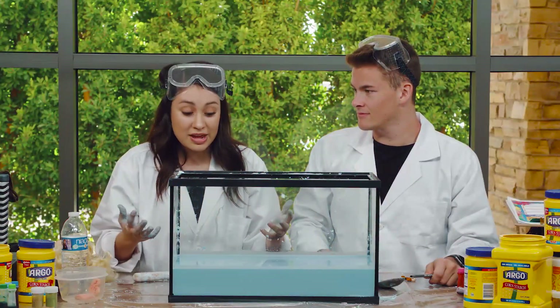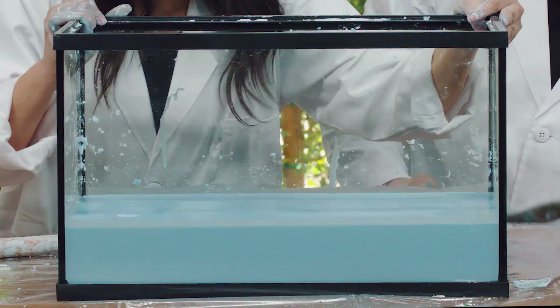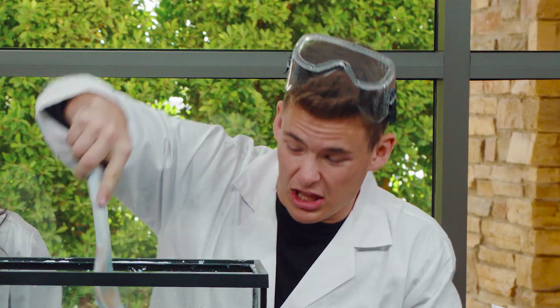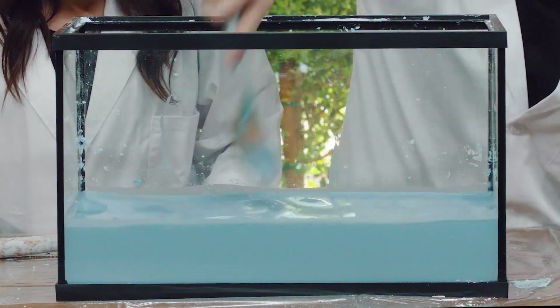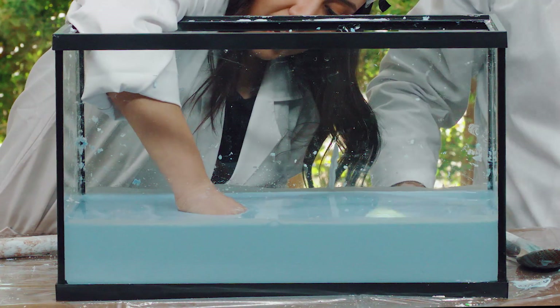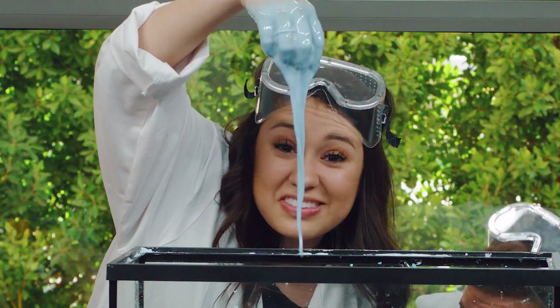And now we're ready. Check this out — from the outside it looks super watery. But whenever you apply pressure, it becomes solid. Like a rock! Whoa, crazy. If you put your hand in it and pull it out, it looks like slime. That's crazy.